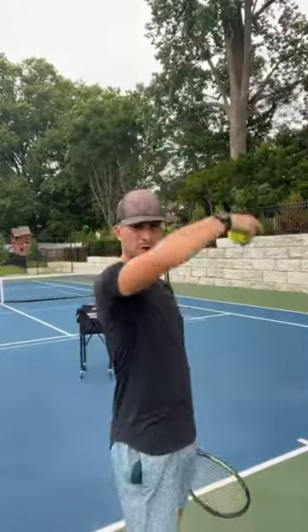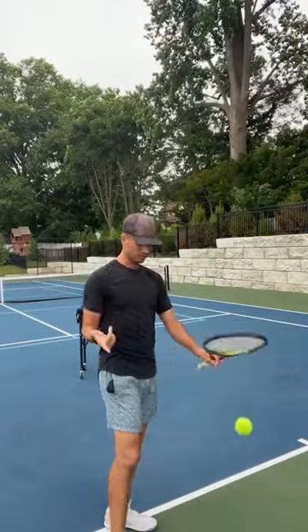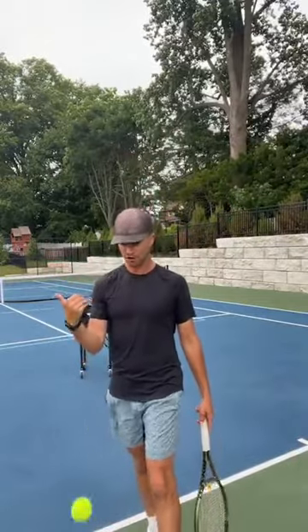Think: if my elbow's bent when I toss, it's going to go out. Or if I flick my fingers, the ball's going to go. If I flick my fingers forward, where's the ball going to go? The ball is going to go forward. If I flick my fingers backward, the ball's going to go backwards. So where do you want to toss the ball? You want to keep your palm up to the heavens.